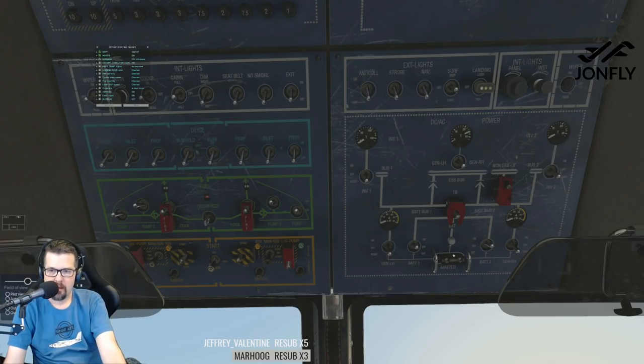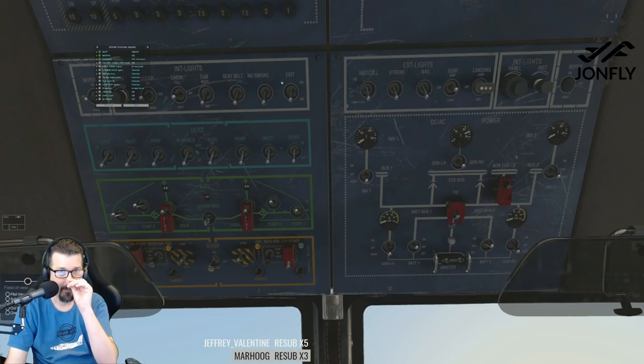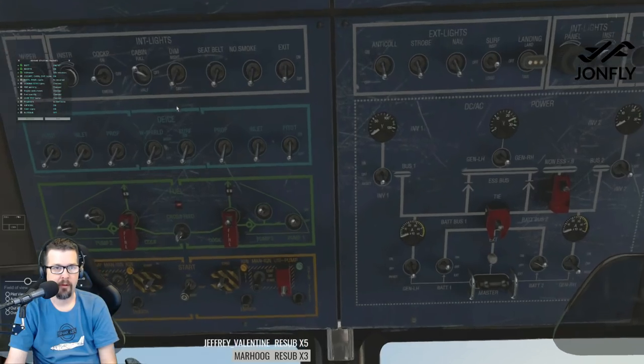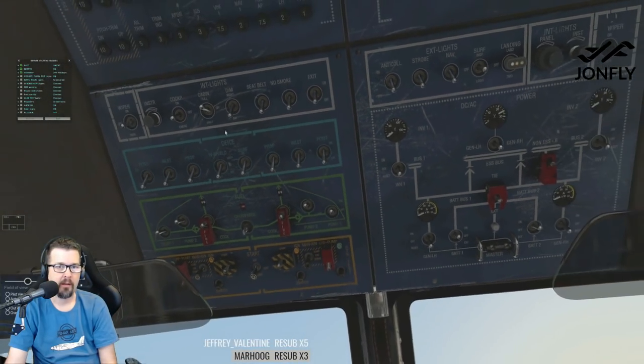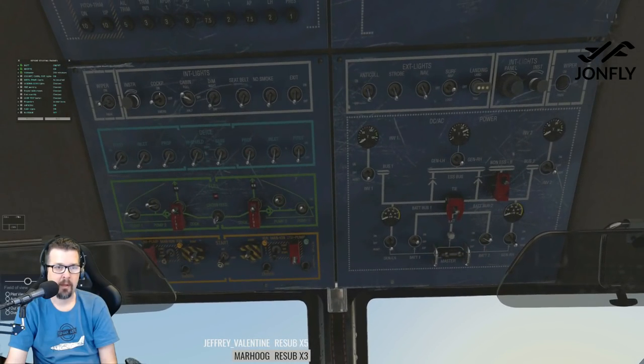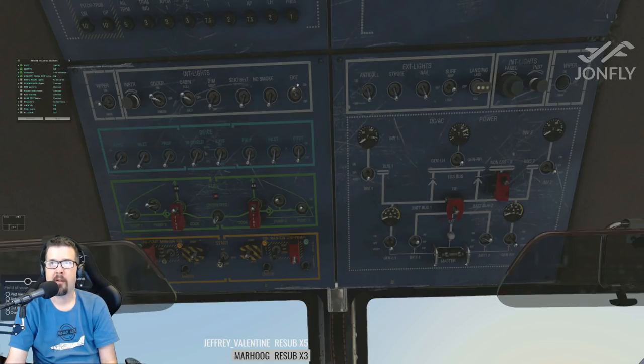Battery on, battery two — that's good. Let's turn the master on. Voltmeter: 24V minimum — yep, we got 24 volts. Cabin exit lights. We got cockpit lights on full, exit lights on. Instrument panel lights.